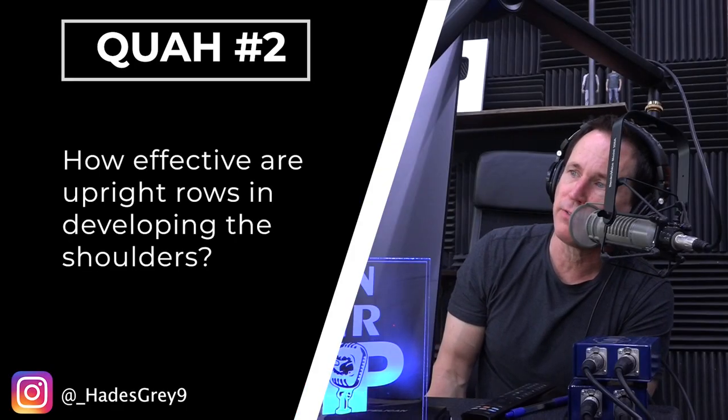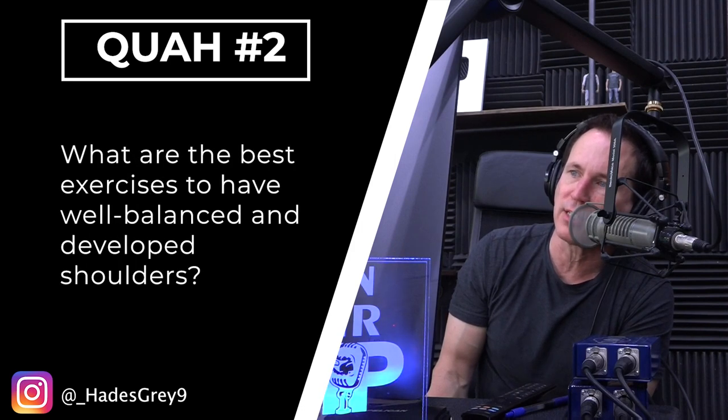Next question is from HadesGray9: How effective are upright rows in developing the shoulders, and what are the best exercises to have a well-balanced and developed shoulder? This is one of those exercises that we were told you should never have somebody do — that it's real bad for the shoulder and it's going to cause lots of problems.